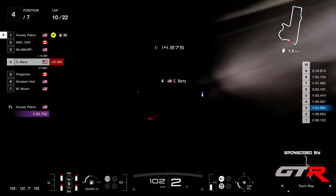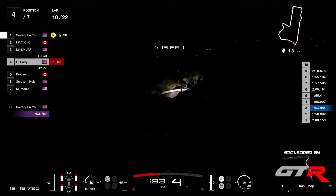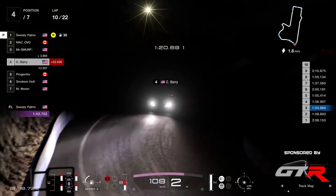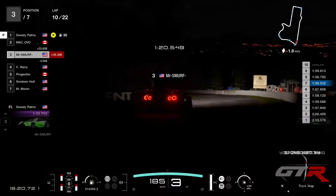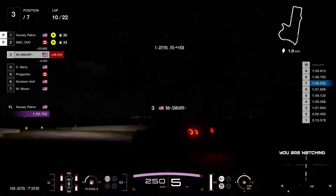And Sweaty Palms is already going for an early pit stop. Barry losing the position to Mr. Smurf — is it going to be his first podium? That would be pretty cool.